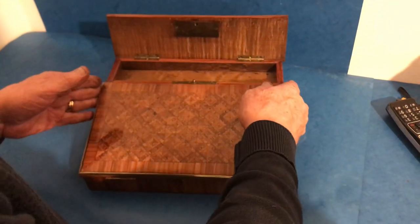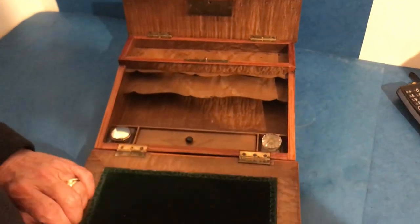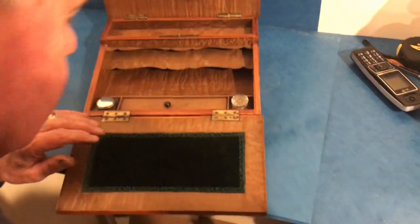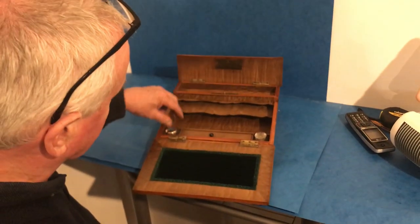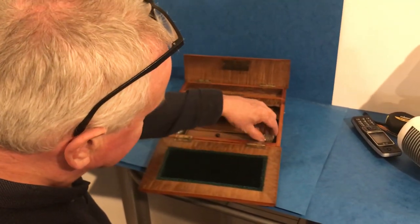The interior is holly, and you've got the original velvet embossed right in the surface. A little stationery rack there.